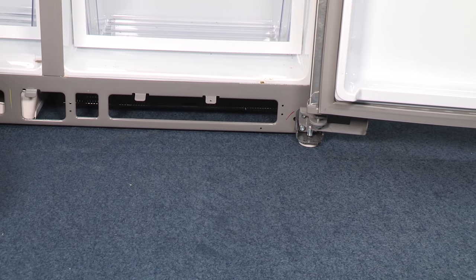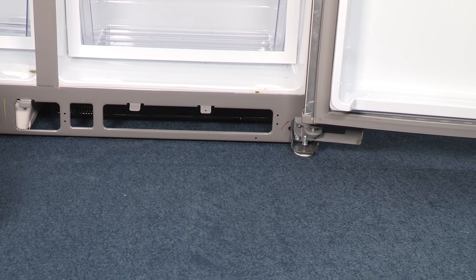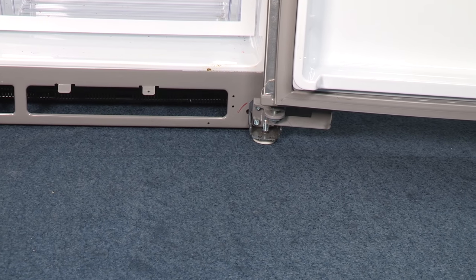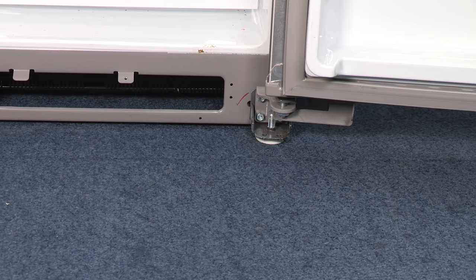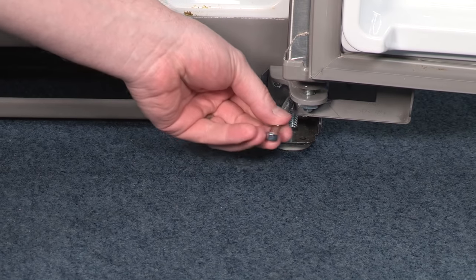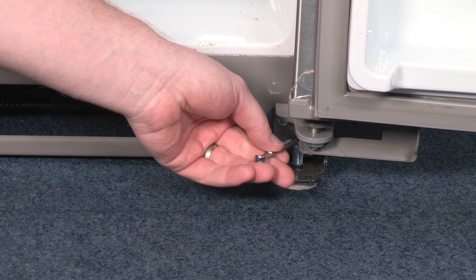To adjust the leveling feet, you'll need a quarter-inch open end wrench. It's important after moving the refrigerator to ensure the leveling feet are lowered sufficiently to raise the wheel off the floor. If you're moving the unit, raise the leveling foot to allow the wheels to transport the bulk of the weight of the refrigerator. Turning the leveling screw clockwise, or to the right, will lower the leveling foot and raise the unit off the ground.